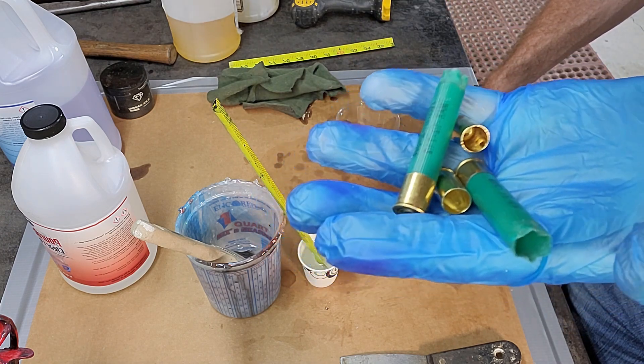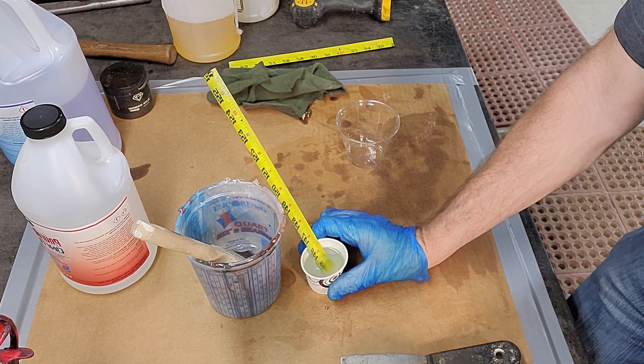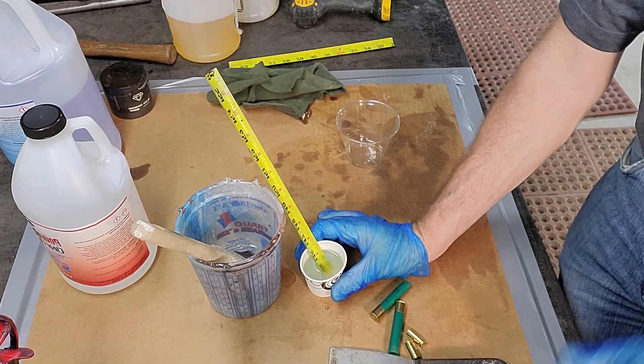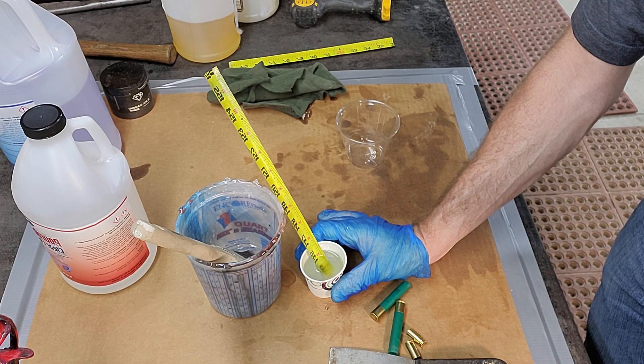I mixed up a little bit of epoxy and I'm going to do a test to see if they float, so stay tuned and we'll see what happens.